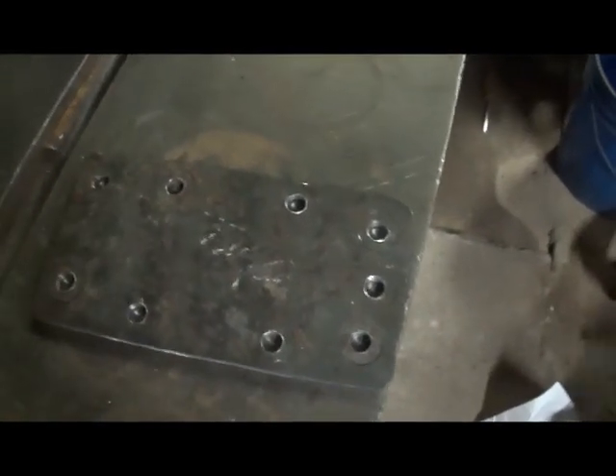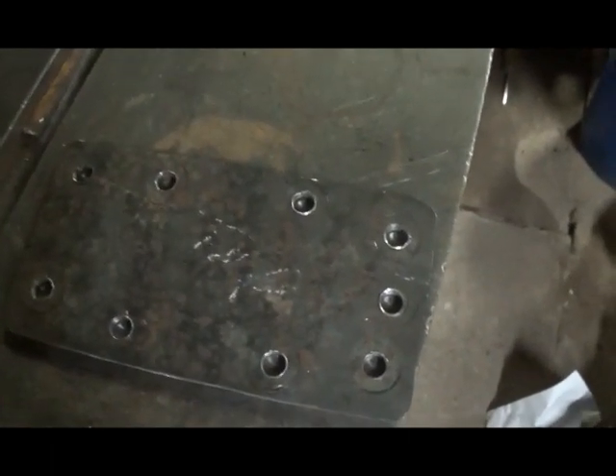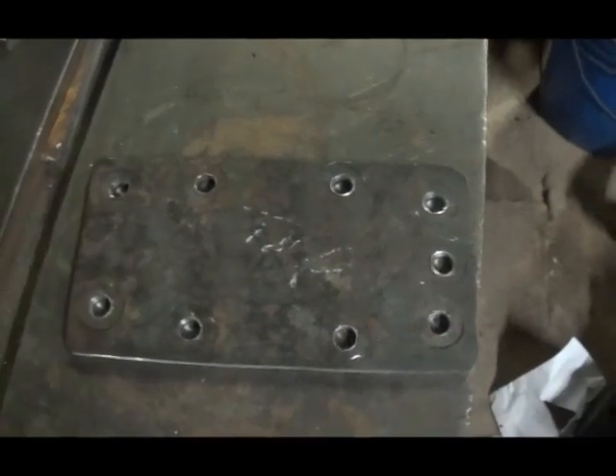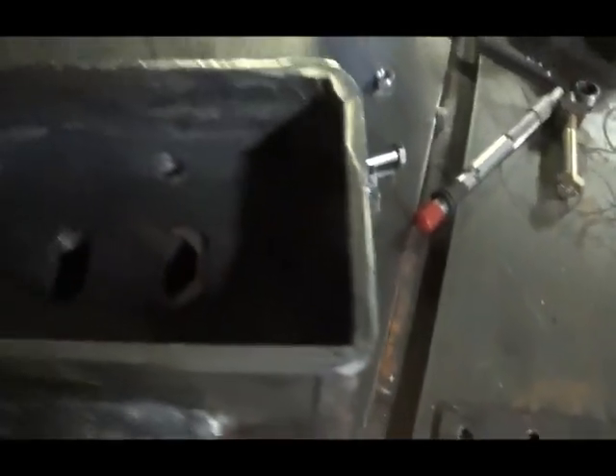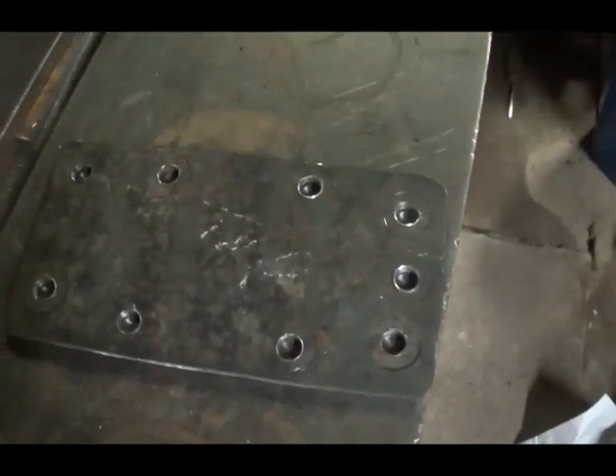Hey, almost forgot - these bolts, I'm gonna have to make copper washers for them, or find some washers that seal off. Quarter-20 bolts, and that's got to be sealed up. Don't want it leaking out of there. It's close enough to the wall and thick enough, so I think we're not gonna have any problem with it leaking. Just wanted to add that in - gotta be sealed up for sure.